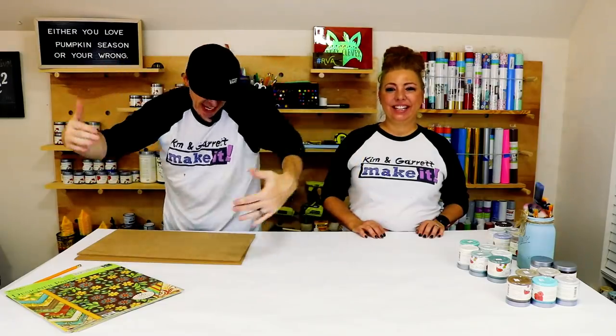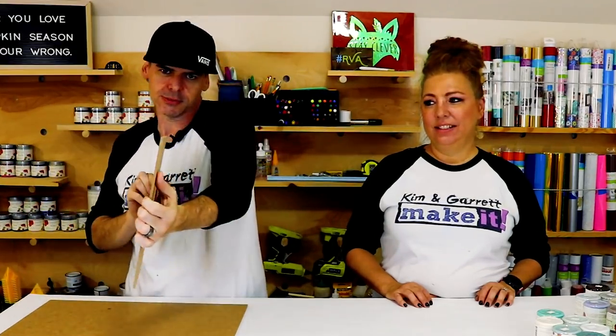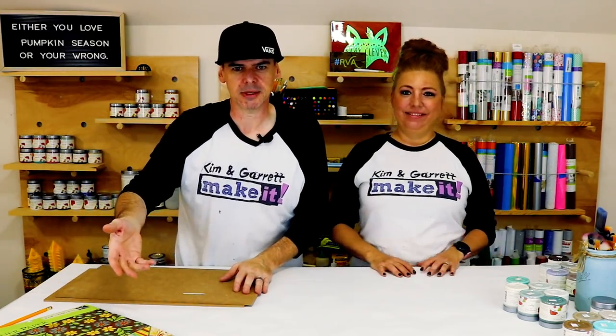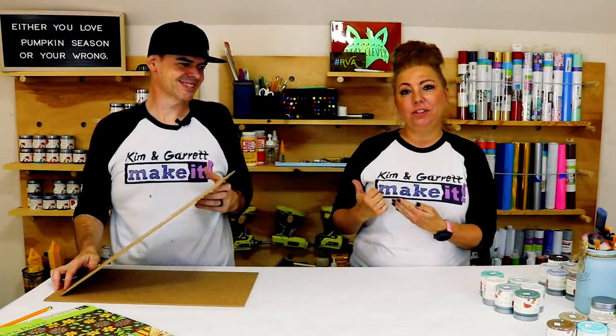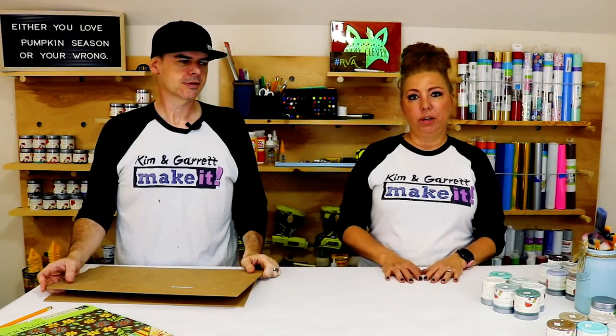Step one: gather all of our supplies. We needed some MDF — that's what we're cutting our pumpkins out of — some quarter-inch MDF. Some paper, because some of us don't like to paint, so we're going to cover it in paper, which means we also need some Mod Podge. Some paints — we're using our Country Chic paints and I have three pumpkins we're going to paint in three different color schemes. I have the opportunity this time to try some colors that aren't part of the fall set we've used for the last couple of videos.